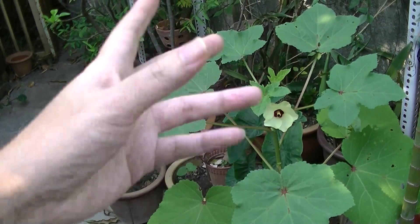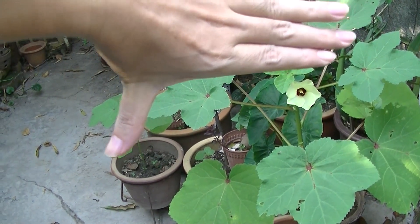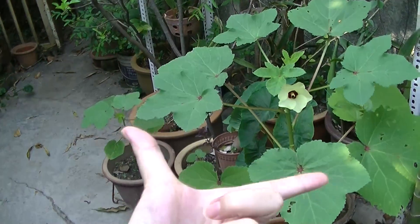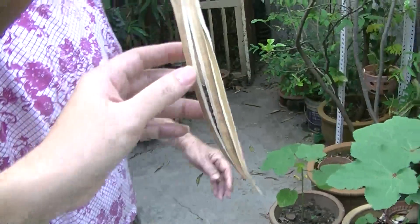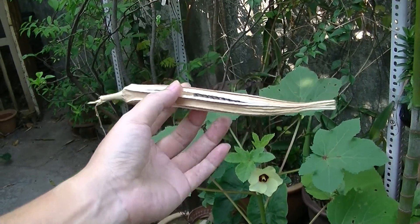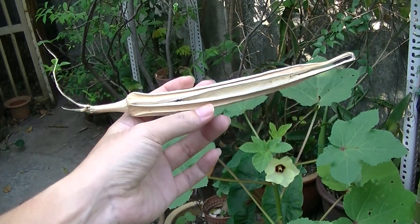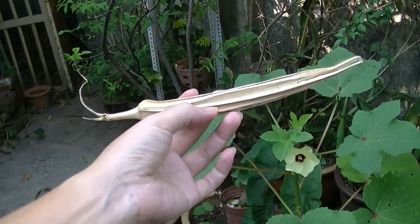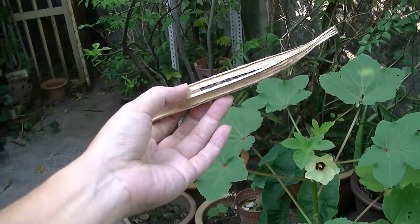Make sure your ladies fingers or okra is the young type — about this long, not a huge oversized one. If it's green and soft, it's not really tasty. There's not much taste to it actually. You could say it tastes slimy, maybe slightly sweet if you steam it.